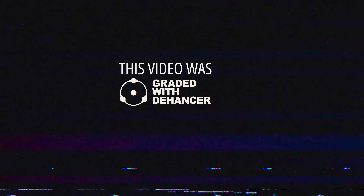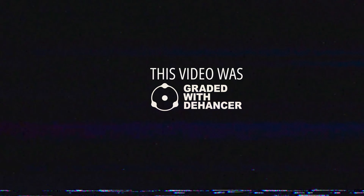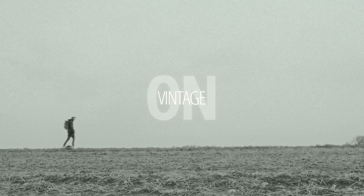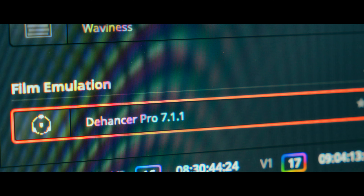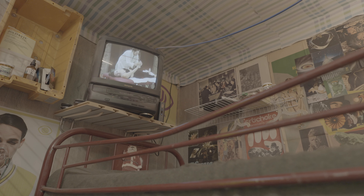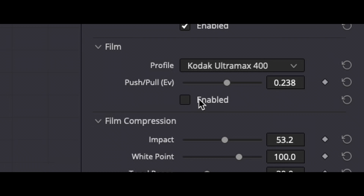Dehancer recently reached out to me to try out their color grading plugin — I believe it's a color grading plugin. I know it makes film emulation super easy. I want to know how well it fits into my workflow, how easy it is to use, and what the overall experience is like. They've given me complete freedom when it comes to what I say and how I say it. They just want genuine feedback and for me to check out the product. So let's do that.